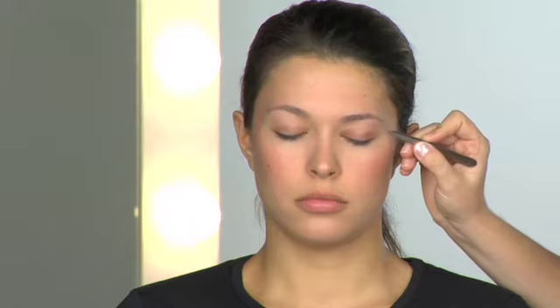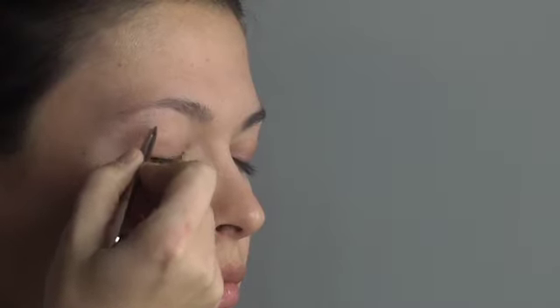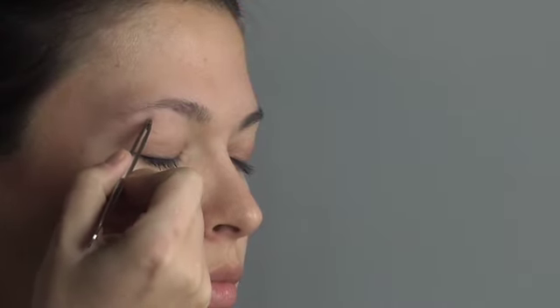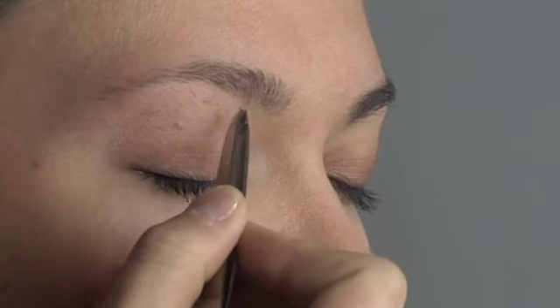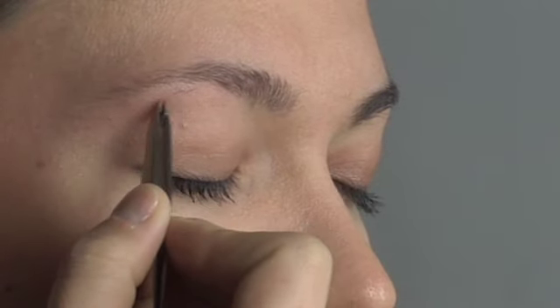Tweeze along the natural shape and arch of your brow line with the slant tweezer. Grab each individual hair at the root to avoid breakage, making sure not to yank. Instead, pull smoothly in the direction of hair growth. With Tweezerman tweezers, you can easily isolate, grab, and glide the entire hair out in one smooth motion at the root, which is much gentler on the skin and won't break off hair mid-tweeze, leaving unattractive black dots or stubble.